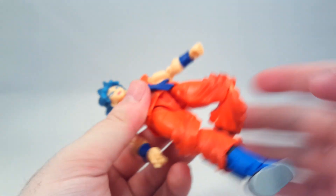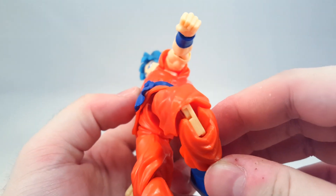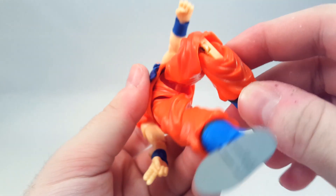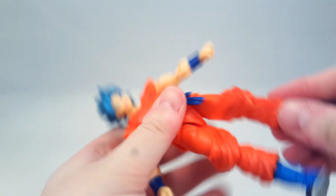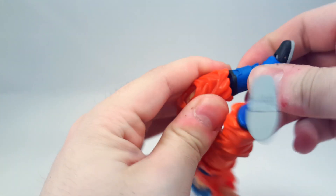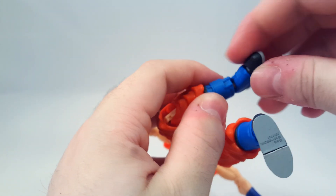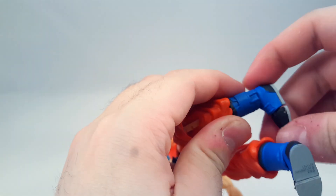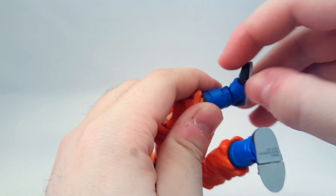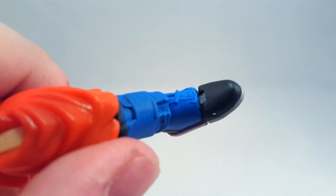The knees are completely useless — they literally flop, and they're also the wrong colour. Why is it skin tone? I don't get it. As for the boots, yeah, they just pop off at the slightest touch. The bottom joints all pop off as well, although you do get some movement out of them. The toe joint kind of works, although you can see right into it for some bizarre reason.